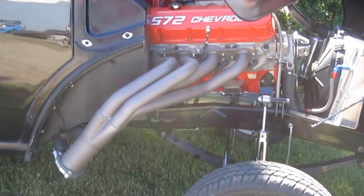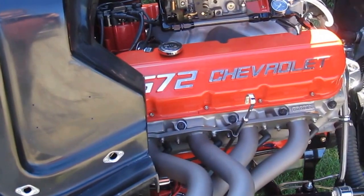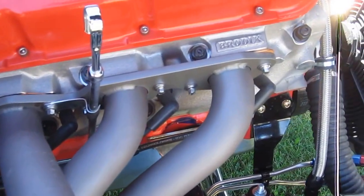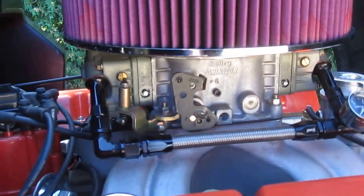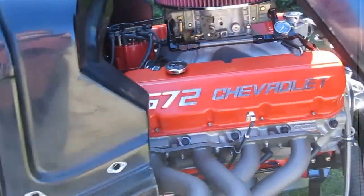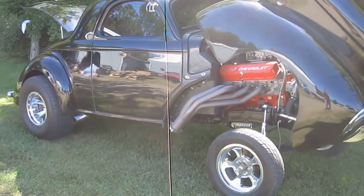As you can see, the 572 badges — this came from Dahmer Powertrain and it's actually a 572, 720 horse. But they take the Edelbrock heads, replace them with Brodix BBX heads, and instead of an 850 Holley we've got a 1050 Dominator. No dyno sheet on this, but it was pushing about 780 horse and about 750 foot-pounds of torque, so it ought to get groceries pretty quickly.